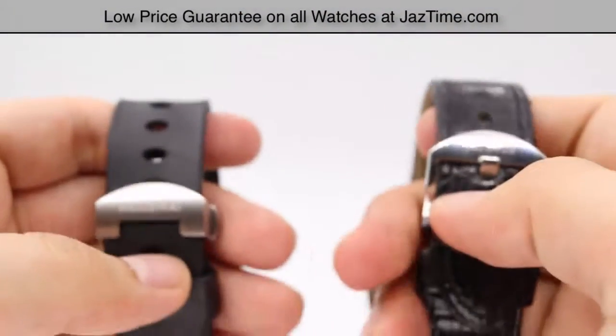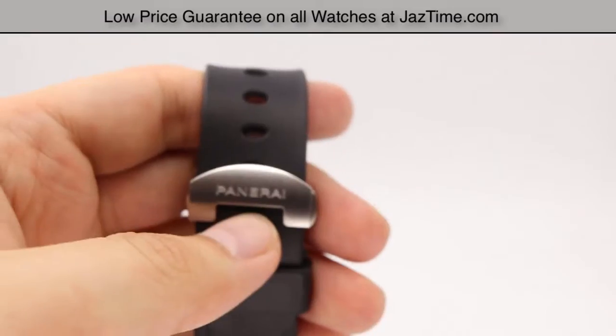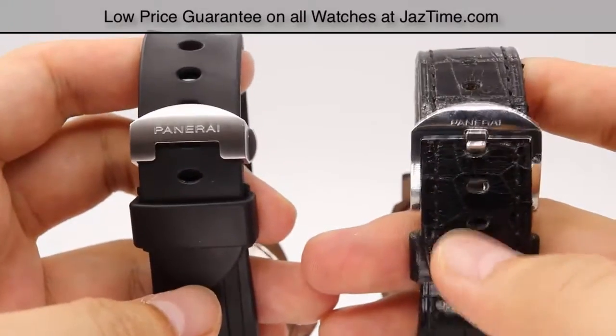One thing to mention is that the straps aren't interchangeable in the sense that the base model is locked to leather or the GMT to rubber — you can purchase either strap and have them swapped out at any time.